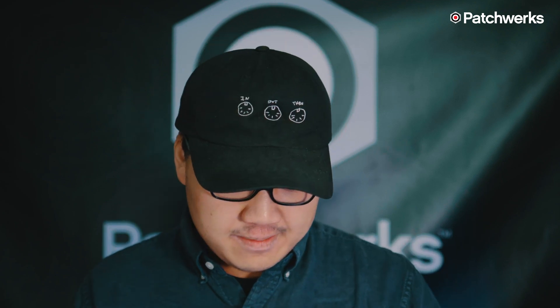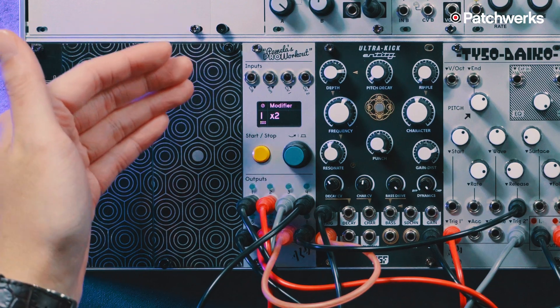Hi, I'm Steven from Patchworks, and today we're going to be checking out how to sequence using Pamela's Pro Workout.